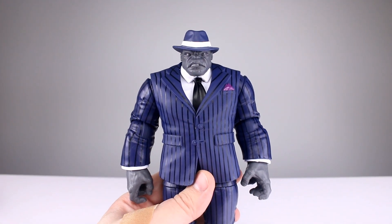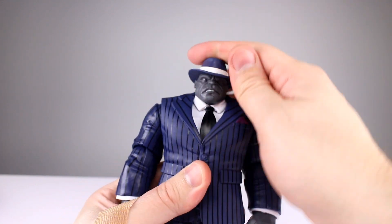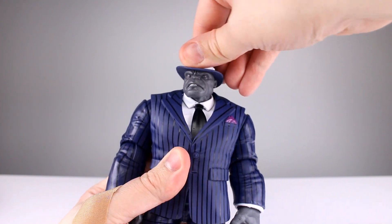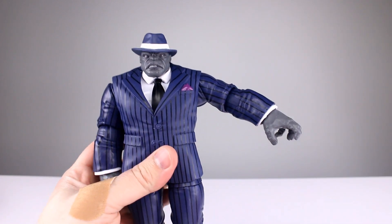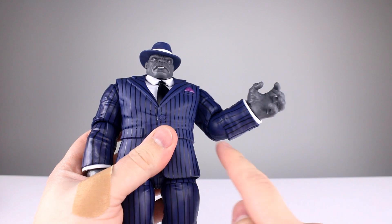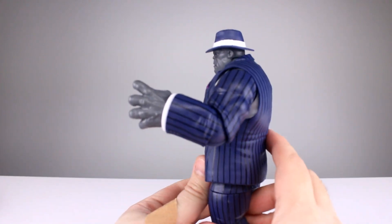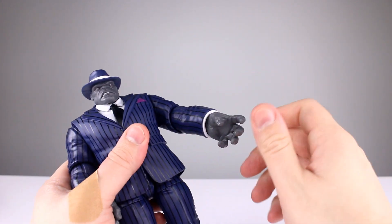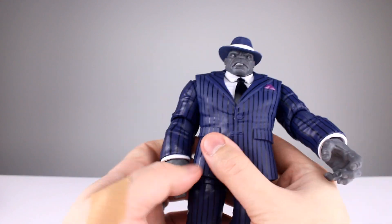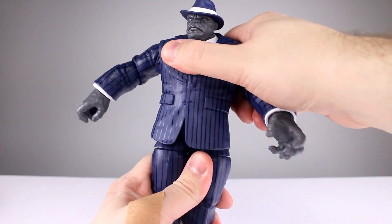For articulation, the head is on a double ball peg — looks like decent range but in practice you're really just rotating it a little bit with minimal adjustment. The shoulders don't go up even close to horizontal, maybe just past 45 degrees — pretty lame. Full rotation is okay. The bicep swivel is down at the elbow; they clearly didn't continue the paint lines there. The swivel is hampered by the sculpt and you don't even quite get 90 degrees out of the elbow. Wrists have a swivel and hinge, but seated deep in the sleeve limits range. The torso only has a waist twist, and that's pretty tight.